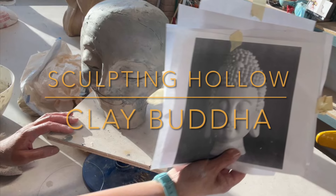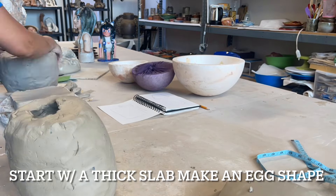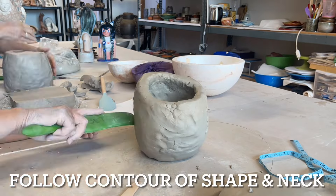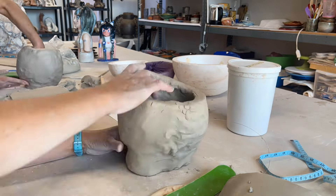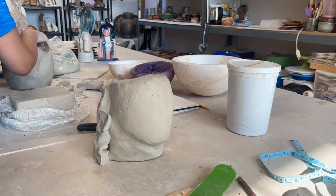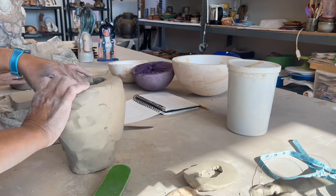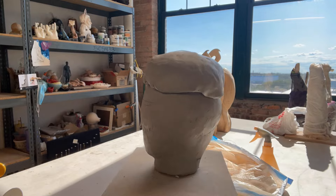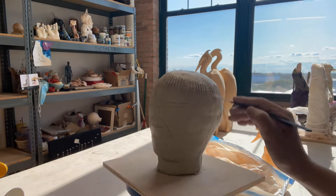Welcome back to the channel. Today's project is making a Buddha head. It's made of stoneware, slab rolled and pinched to an oval or egg shape to form the face of Buddha. My style of sculpting is free-flowing. The goal is making sure the inside is hollow. I always start with a thick slab — one inch is ideal in the beginning because I know I will thin them out later.